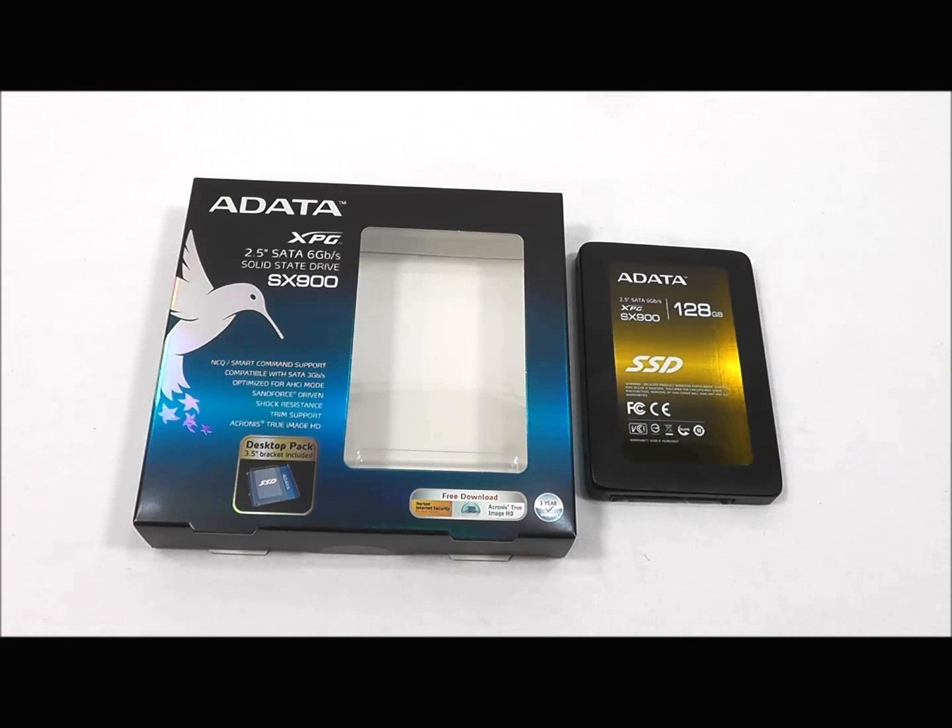It includes TRIM support, NCQ support, self-monitoring analysis and reporting technology — also known as SMART — a 3.5 inch desktop conversion bracket, and Acronis True Image HD disk migration software.